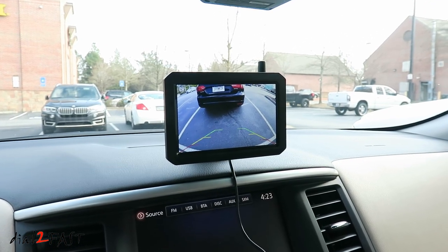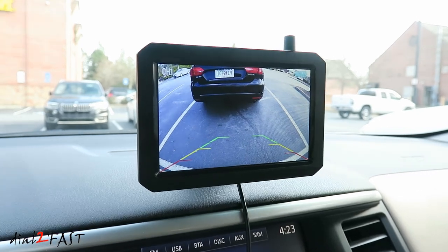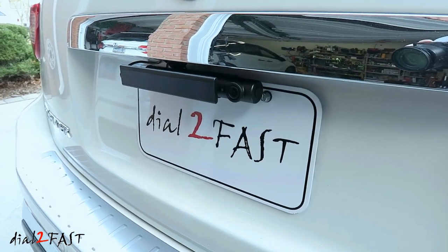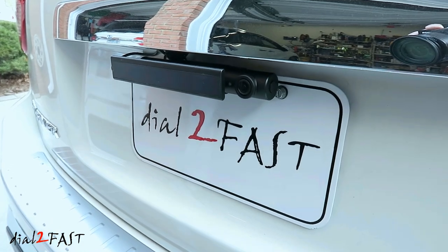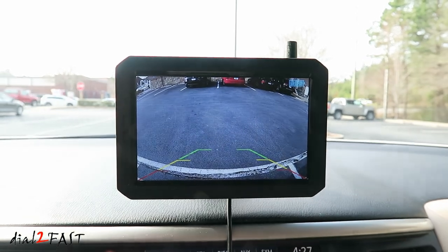Hello viewers, this DaoTooFast here. In this video I'll be reviewing another backup camera from the company AutoVox. This one here is their brand new cordless backup camera. There are no wires you need to connect to the camera and the install will take less than five minutes. So stay tuned and I'll show you everything you need to know about this backup camera system.